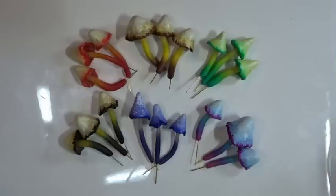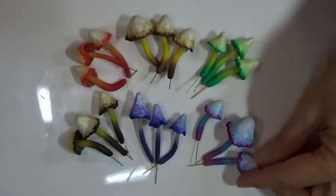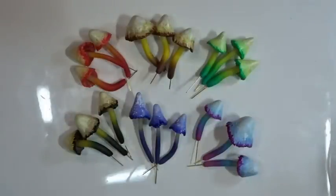There we go - lots of different colour schemes, lots of different ways you can do these to create your own little toadstools. I'd love to see photos of anything you make. If you enjoyed this tutorial, don't forget to like and subscribe. Thank you very much for watching and I hope to see you next time.